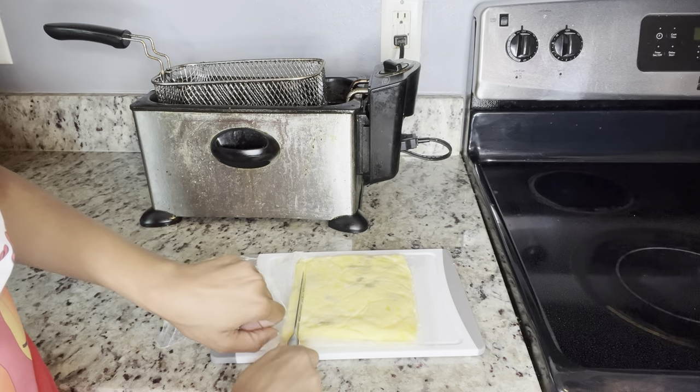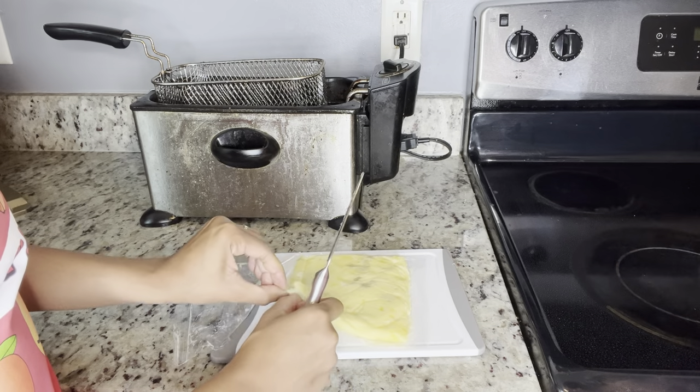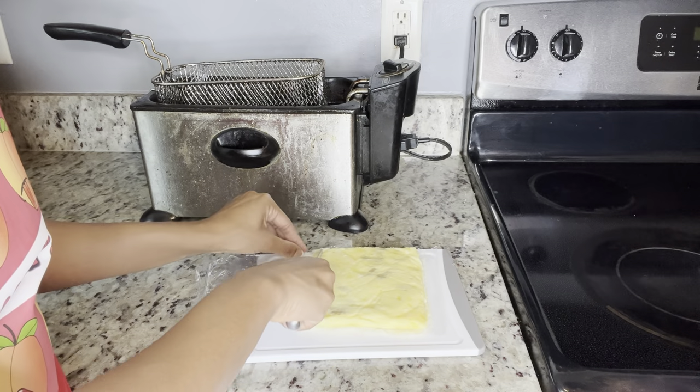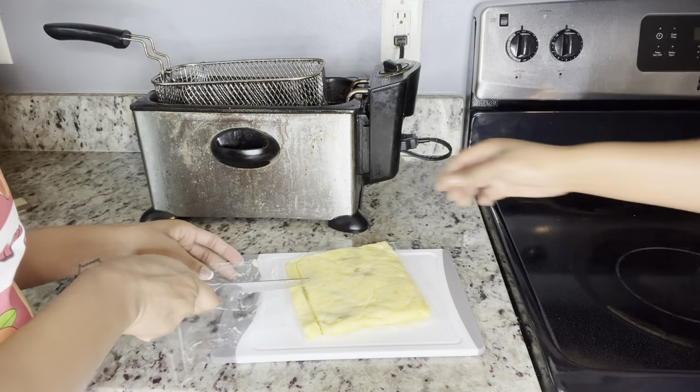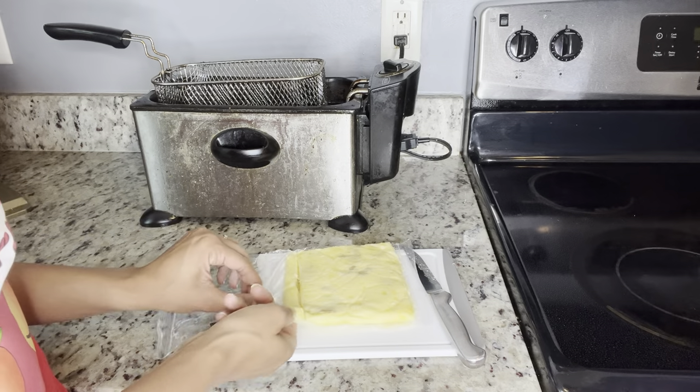Should we just do one and fry it, or just cut them off? I don't know, let's see. I think we should cut in half — let's fry two and see how they come out, y'all.